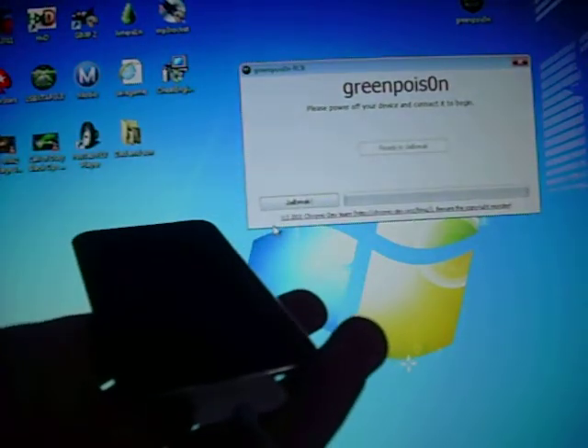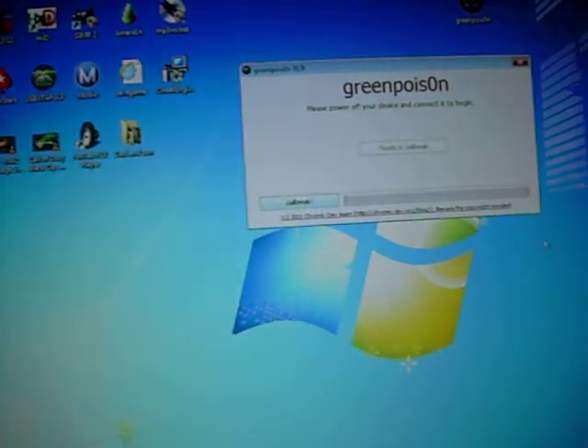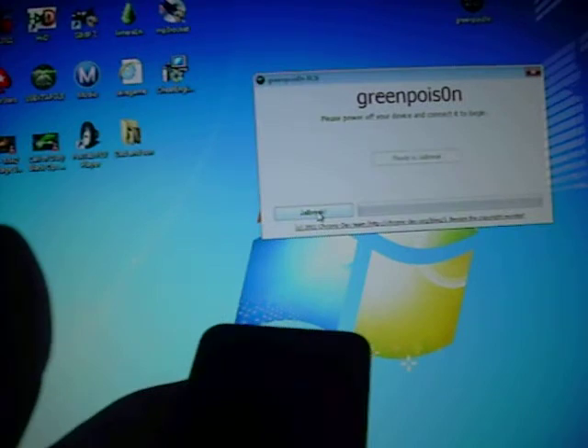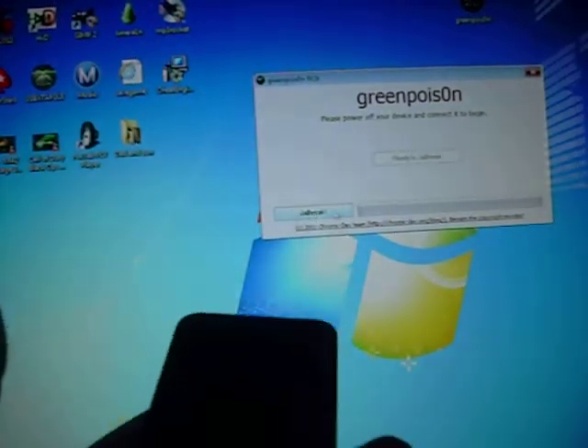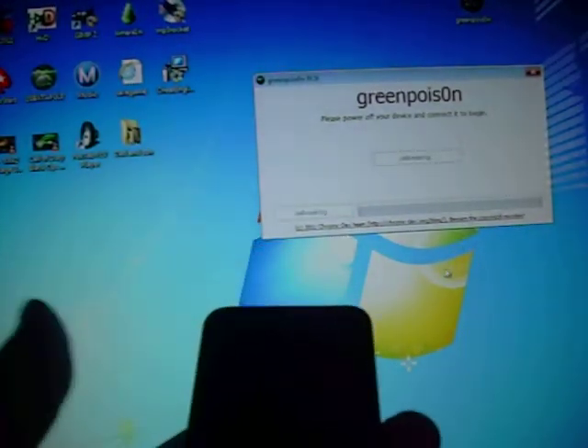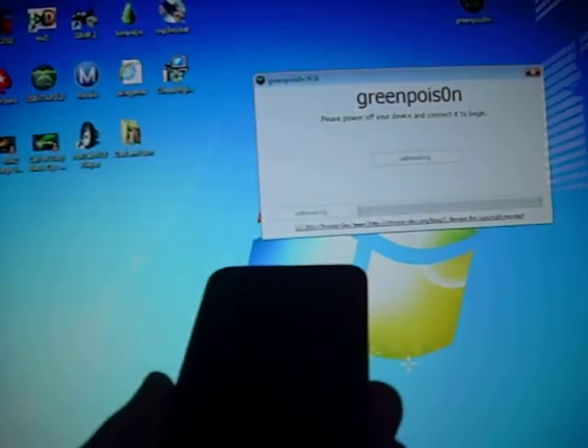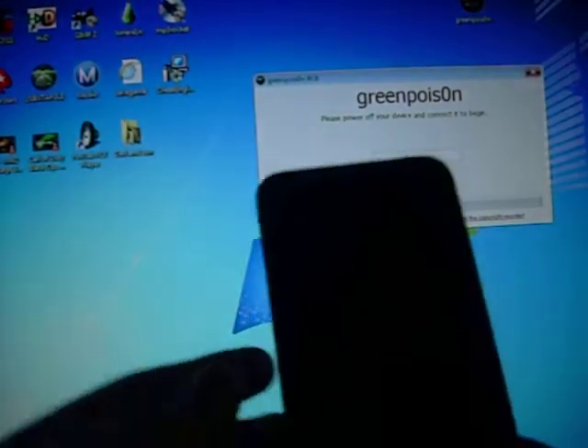And it should say this — 'jailbreak me' — ready to jailbreak. You're going to click jailbreak at the bottom left of the screen. You're going to click this and it should be jailbreaking. You should see a white screen pop up after you click this. Takes a few seconds though.